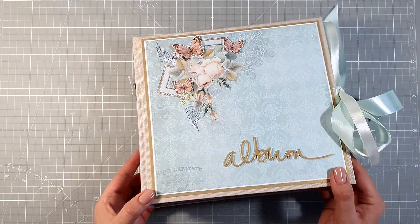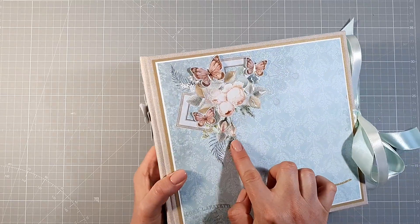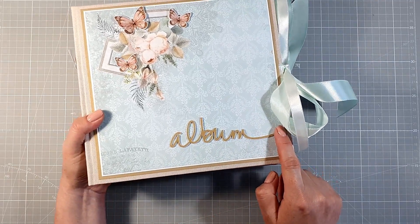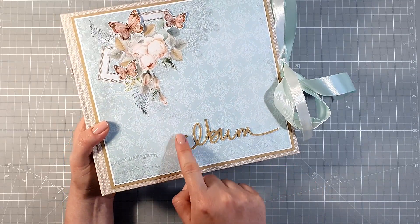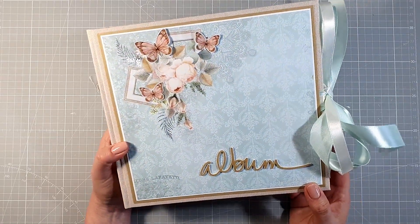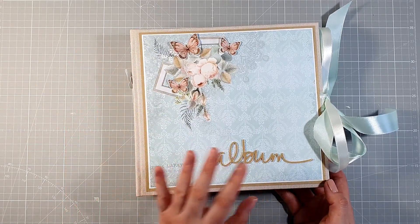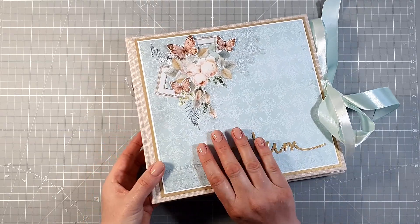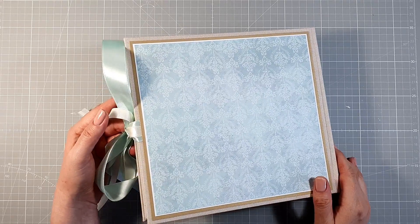Okładka też jest dosyć prosta, żeby wszystko łatwo się oglądało i żeby nie było jakichś bardzo wypukłych elementów. Tę grafikę pokryłam częściowo glossy accent, tak samo jak te motylki. I ten napis kilkakrotnie wycięłam i skleiłam razem. Na wierzchu jest złoty perłowy papier, też pociągnięty glossy accent. Myślę, że wyszedł dosyć podobny odcień do odcienia tutaj niektórych listków — wszystko fajnie do siebie pasuje. Ten złoty perłowy papier będzie się też pojawiał gdzieś tutaj na wąskich paseczkach.